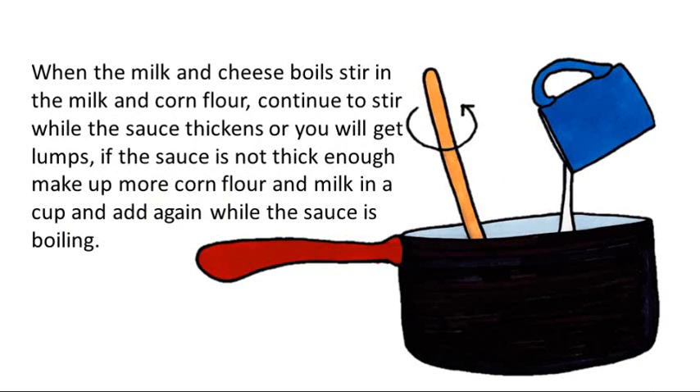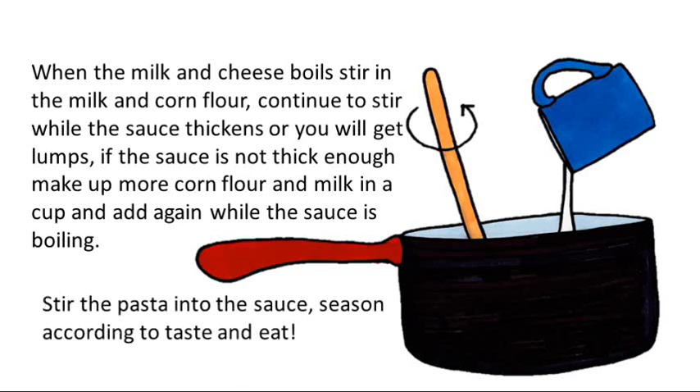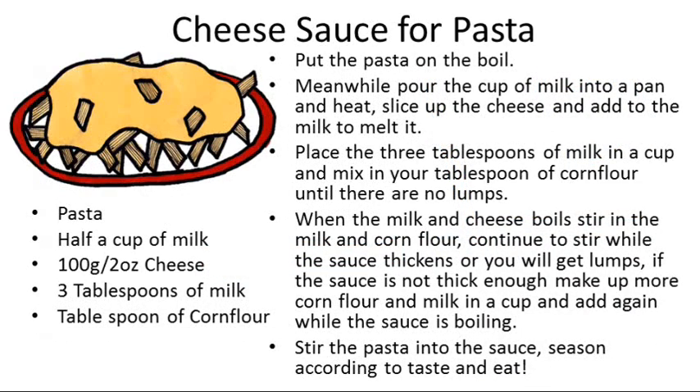Continue to stir while the sauce thickens, or you will get lumps. If the sauce is not thick enough, make up more corn flour and milk in a cup and add again while the sauce is boiling. Stir the pasta into the sauce. Season according to taste and eat. Pause the video here for full instructions.